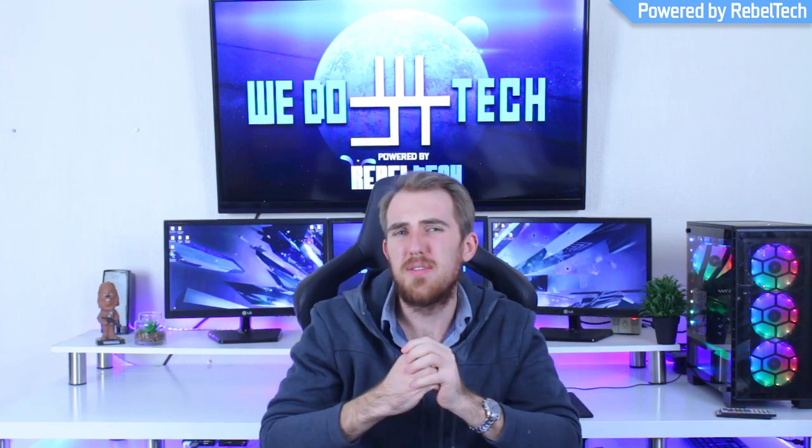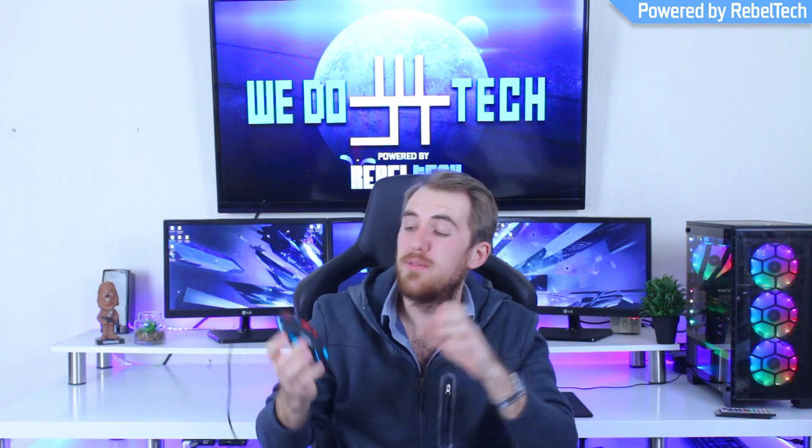What's up everybody, welcome back. It's been a while since I reviewed a Red Dragon gaming mouse, but I'm back today with a review on the Red Dragon Pegasus, one of their new entry-level gaming mice.